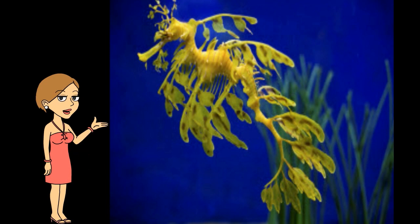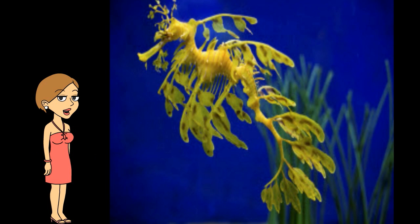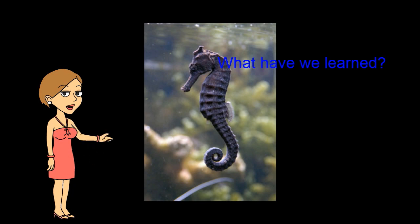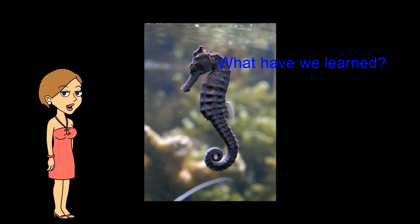The leafy sea dragon can grow to be 18 inches long, which means it is larger than the seahorse. Seahorses will always be thought of as magical creatures of the sea, but here we have learned they are actually fish, and we need to protect their habitats.